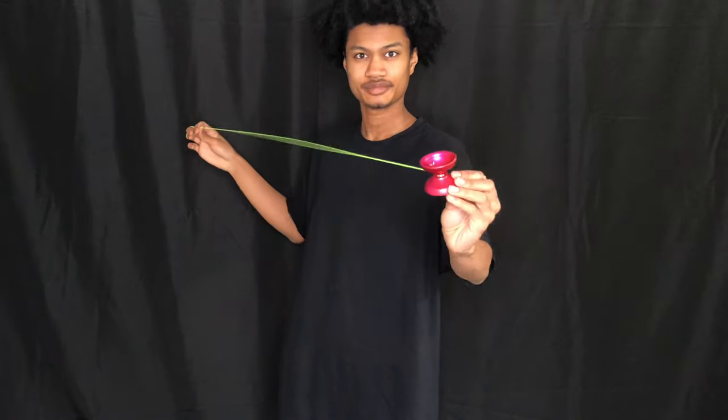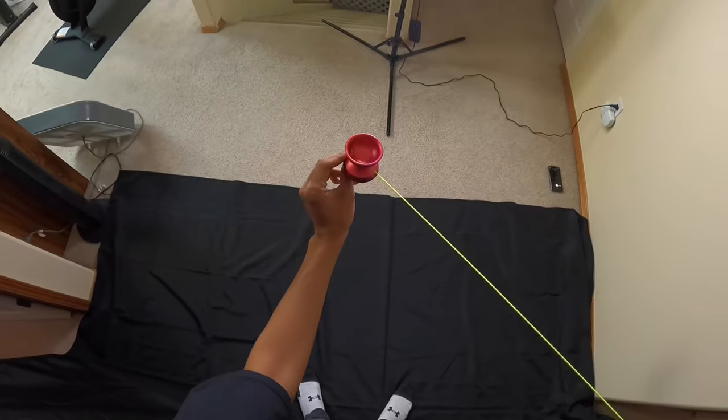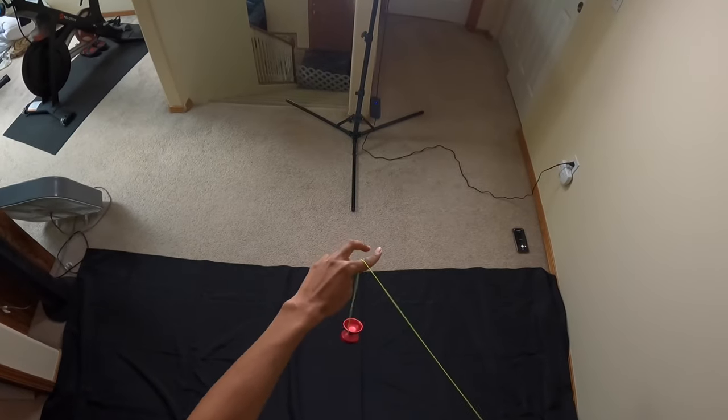This is where the actual trick starts. From here, you're going to whip the string into the gap of the yo-yo with your throwing hand, then pull your throwing hand straight up right after, causing the DNA formation. Here's the top view: whip the string into the gap, then pull your hands straight up right after. Put all the stuff together and it should look like this.